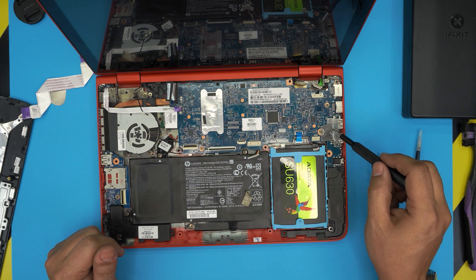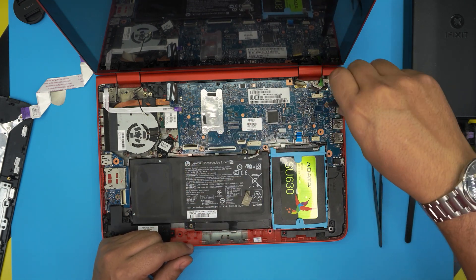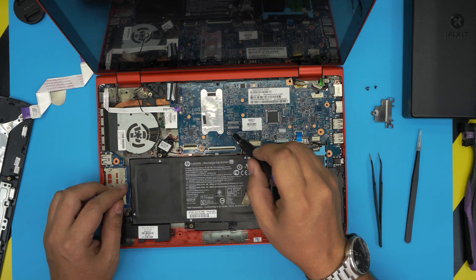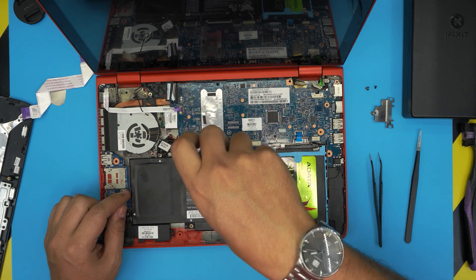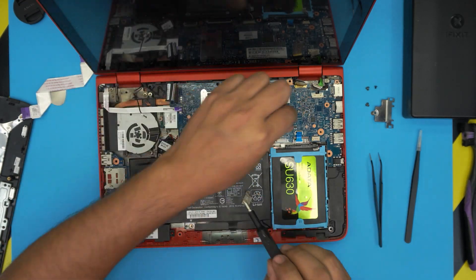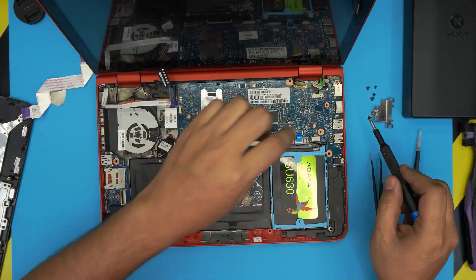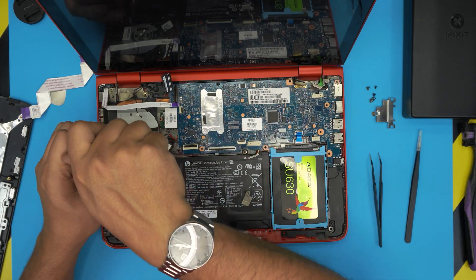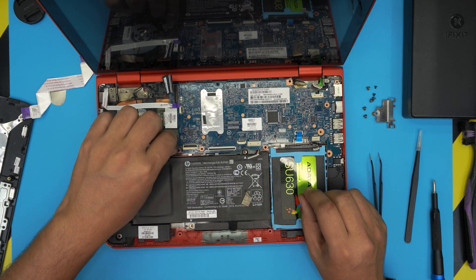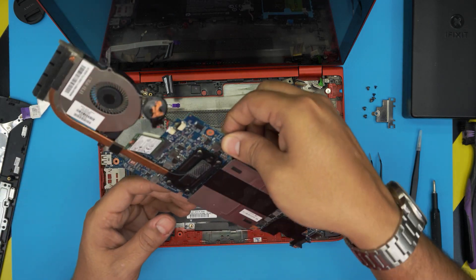Now start removing the motherboard. Remove the screw on this side, remove the shield on top and the screw beside it, the tiny screw at the corner, the screw for the WiFi board, and three screws for the fan — one by the tubing and two others. Once all screws are removed, lift the motherboard from the corner slowly, gently wiggle it around, and pull it out.